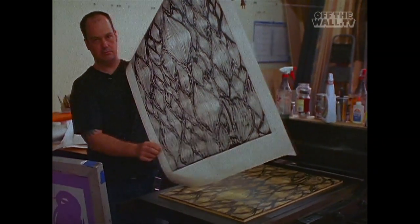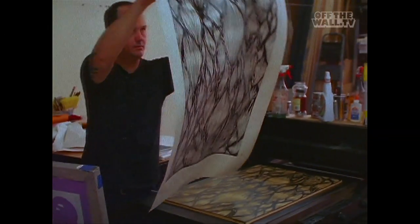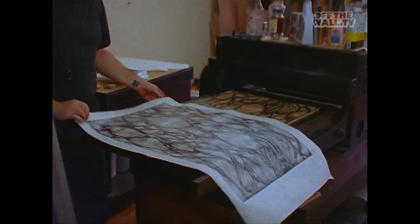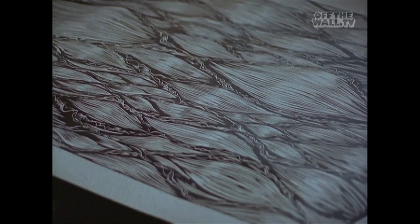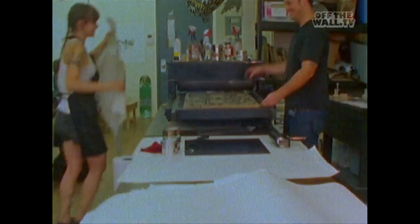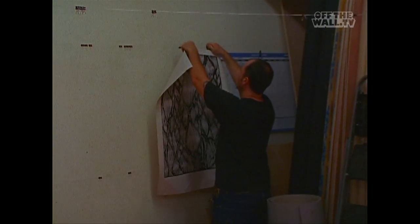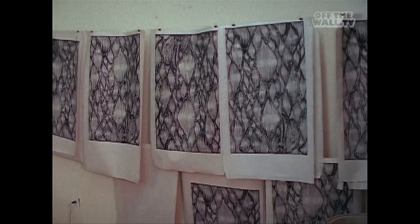There you go — you get the print. It's not too bad. You can get a pretty consistent result, but they all look a little bit different too, you know — those inconsistencies which I like. I don't like it too uniform. Doing prints is awesome because you cut the block and you get an idea of what it looks like.